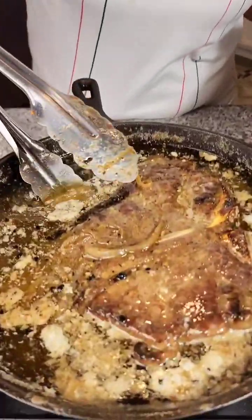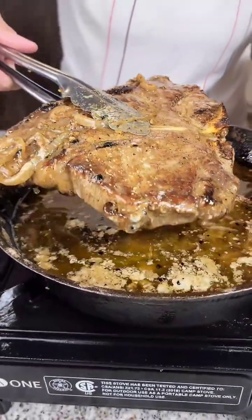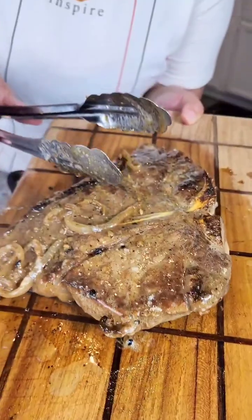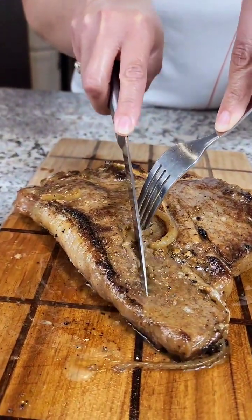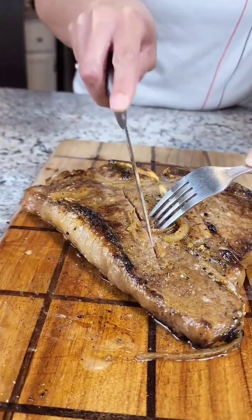All right guys, so our steak is done. I am just gonna set this out for the required 10 minutes and let this bad boy cool off, and then we're gonna taste it. All right ladies and gentlemen, we let our steak cool off.